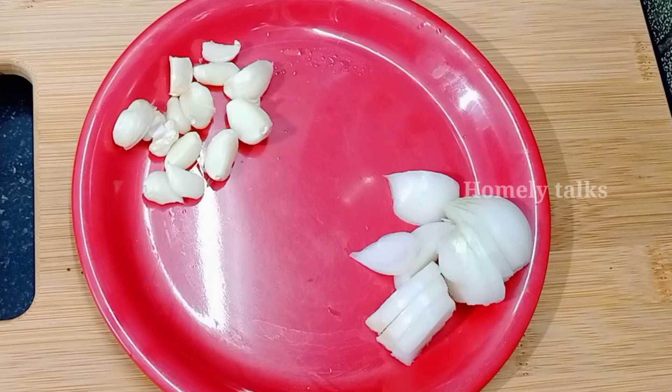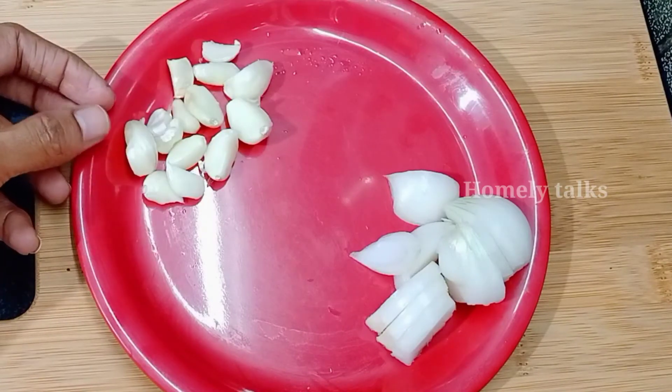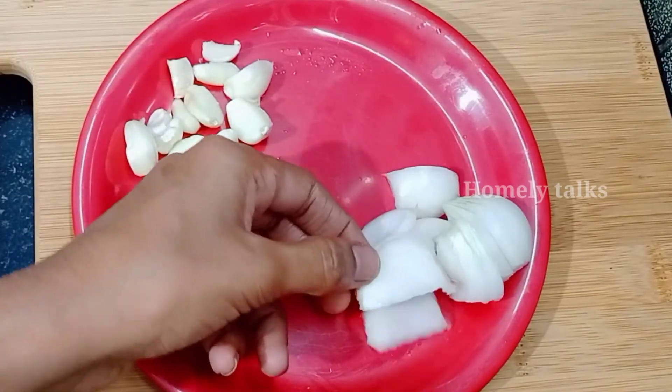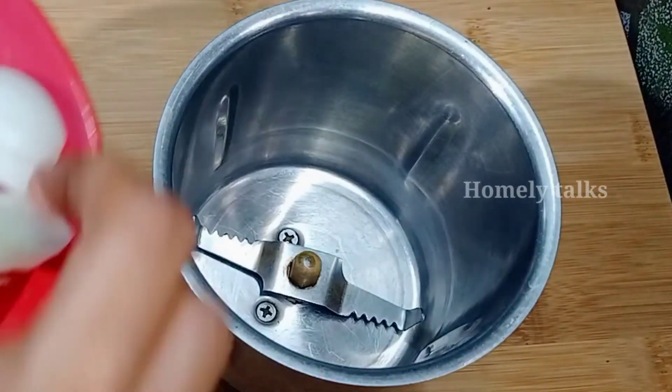Let's prepare this bag. I will cut it in the pan and then mix it in the pan.